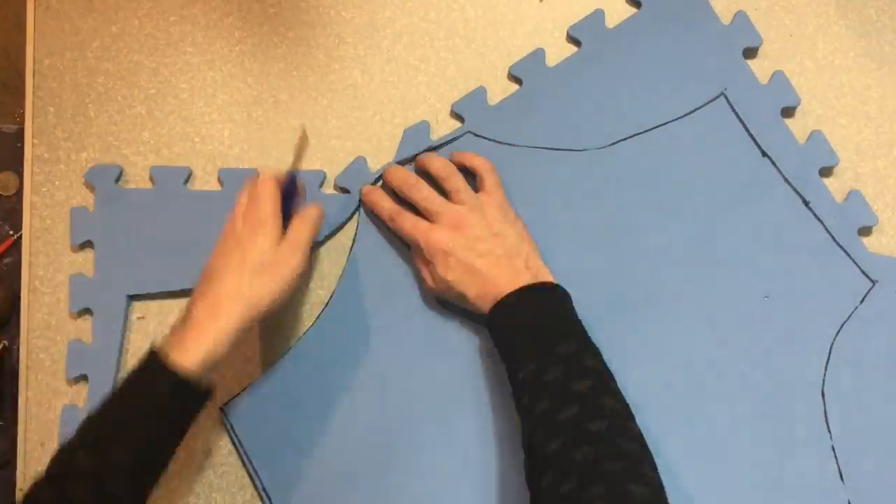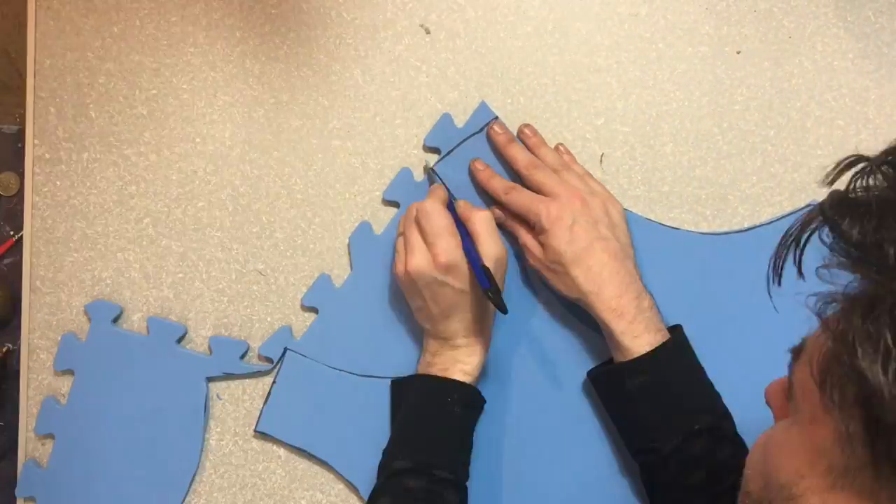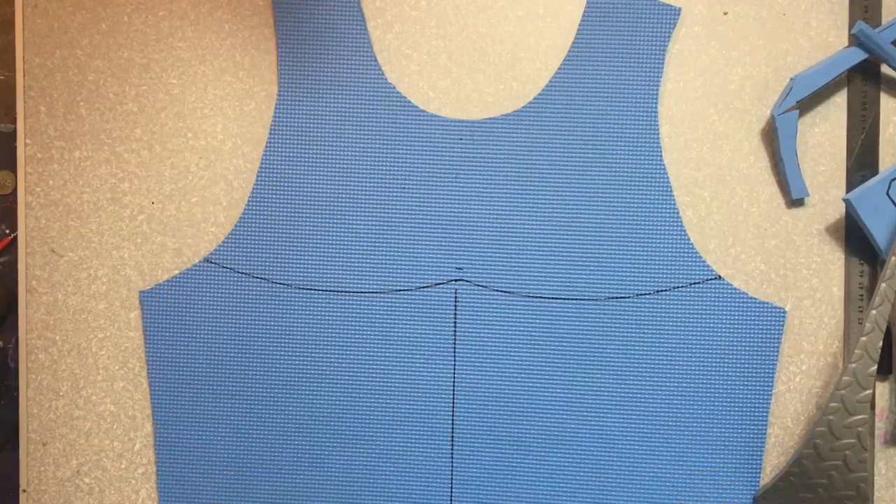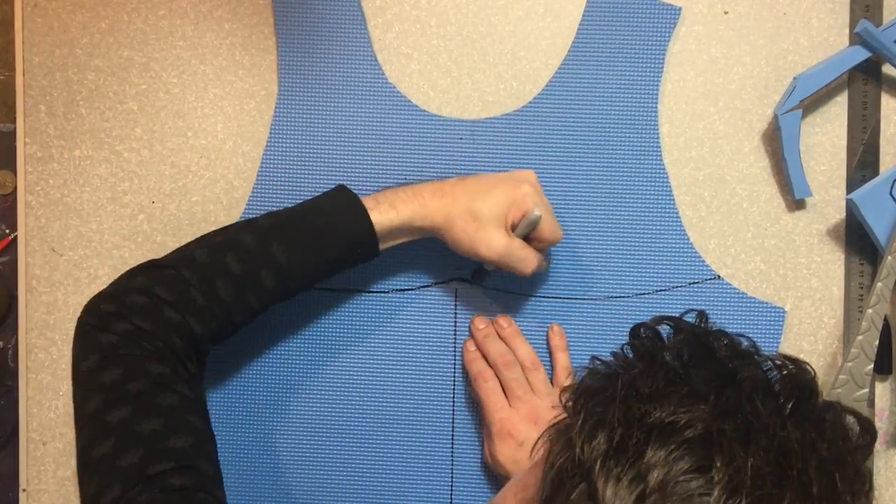Trace out the template and we're going to cut it up. We're going to cut off the bits of foam we don't want. Cut them off. You should be left with a piece of foam that looks like this.